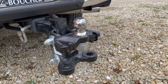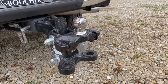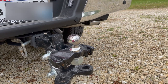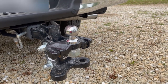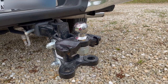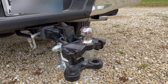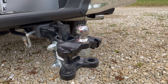There are essentially three pieces to a weight distribution hitch, and the first is the hitch and the ball mount. This is mine. I have a Fastway E2 hitch rated for 400 to 600 pounds of tongue weight. The reason it is so big is because my 2019 Tab 400 has a tongue weight of 465 pounds. Even though that is a relatively small camper, the tongue weight is pretty high.